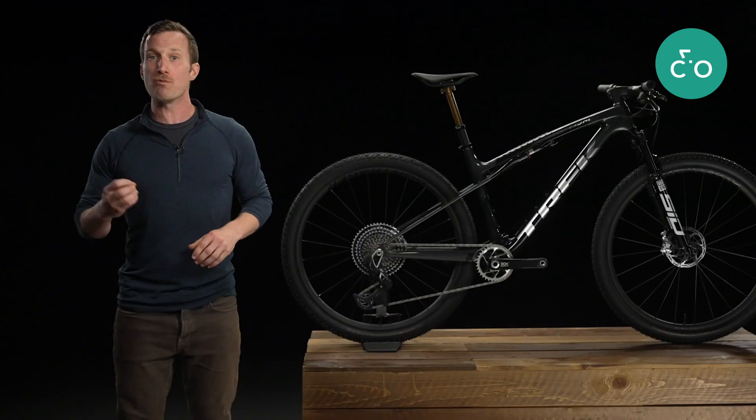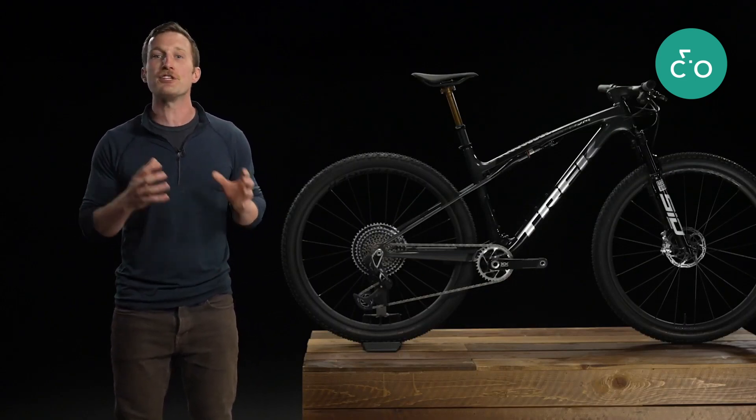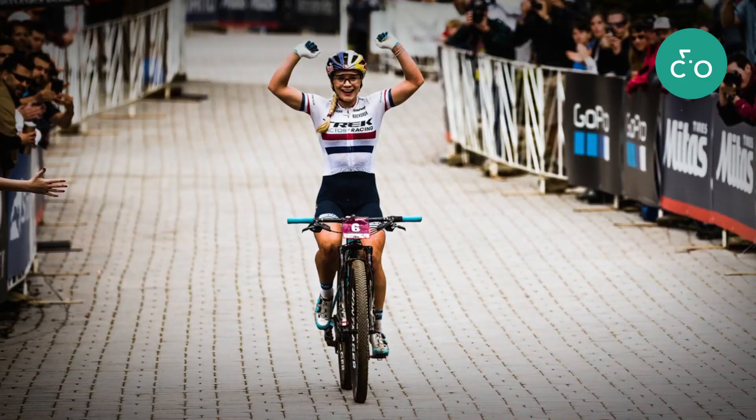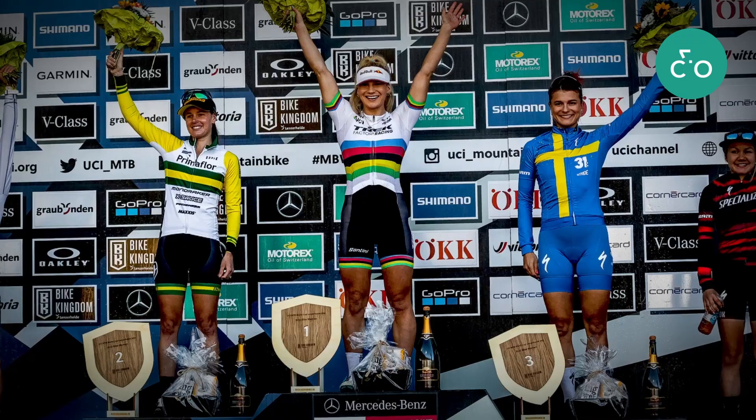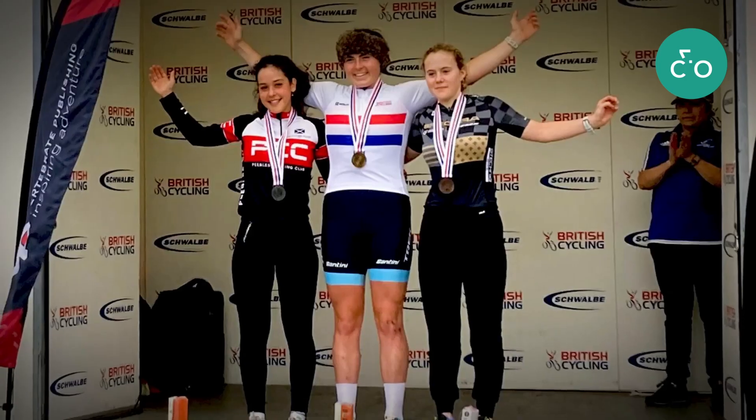Trek was the first company to realize the potential of ditching traditional suspension hardware for this unique design. And in the years since we first unveiled Supercalibur, our XC racers have earned top spots at the world's biggest races.